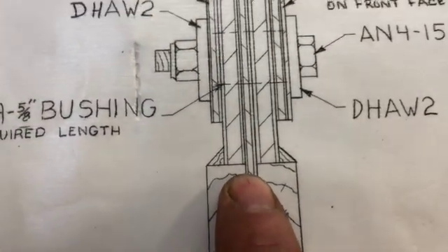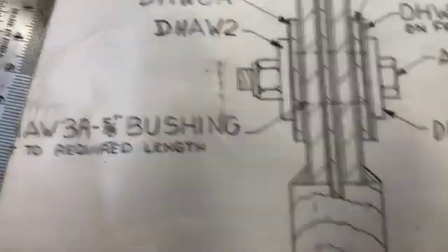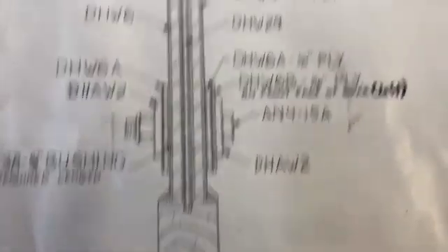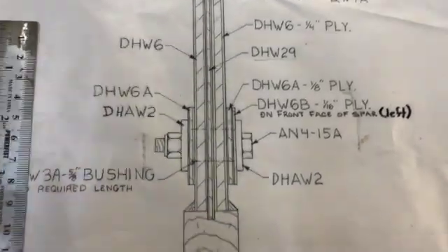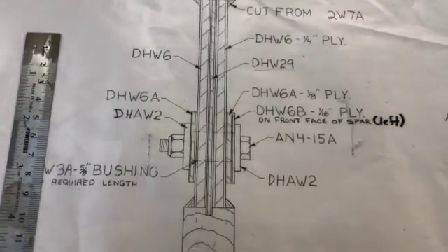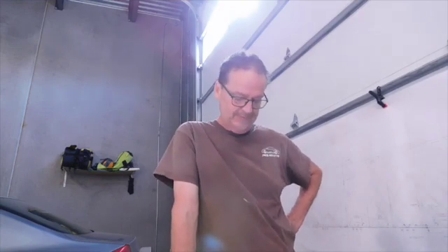It shouldn't be. If this was right in the middle, you'd figure you wouldn't need an extra 16th there. If somebody knows out there why the heck that is, let me know. I've been sitting here talking for five minutes about this just for you guys. So when you're building, do you take into account the amount of time you just sit here and ponder these plans and wonder what the heck to do? I'm going to continue pondering.